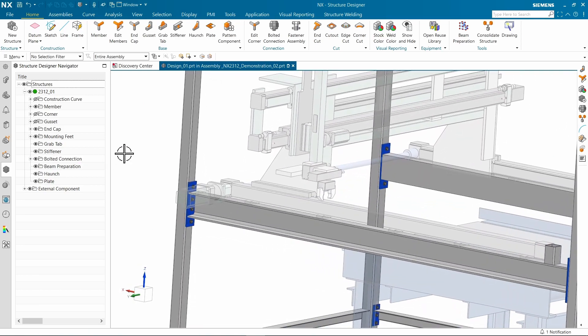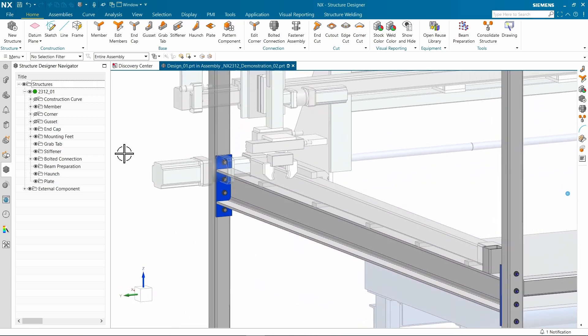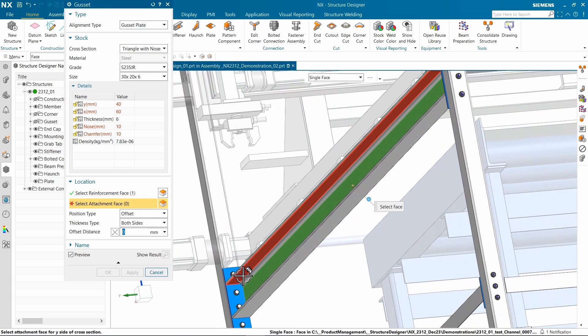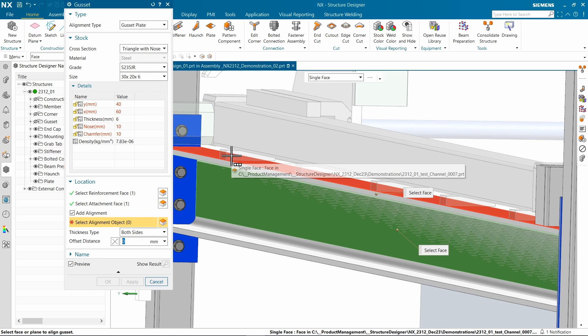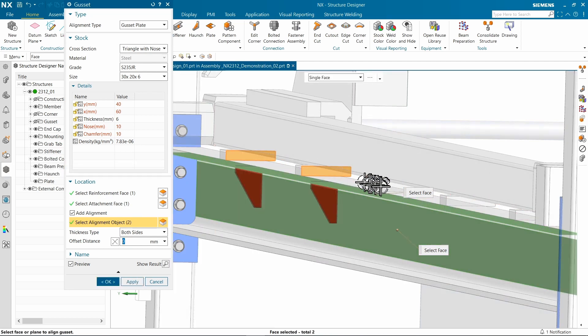Enhancement number five is speeding the placement of multiple gussets. Create them like you would normally do — pick your reinforcement face, attachment face — then a new option for alignment face allows you to pick geometry, whether it's in the structure or not, and align things to that. Watch as we walk down the model and add several in one operation. This makes applying gussets much faster, and each one is independently editable.